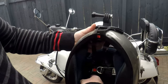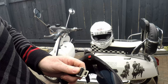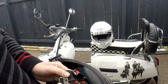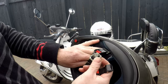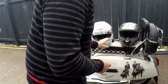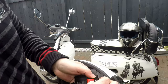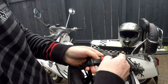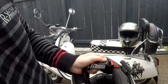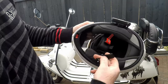Now this helmet, unfortunately, doesn't have the right fitting, so this helmet's no good. However, this one does have the right fittings. So this is the helmet I'll be using and securing to the bike.